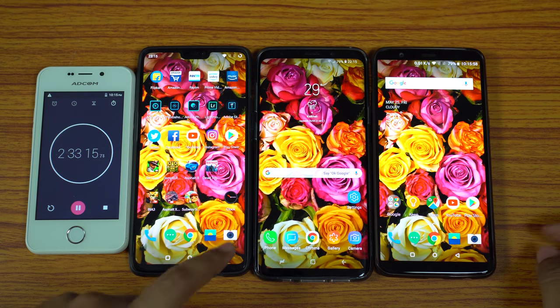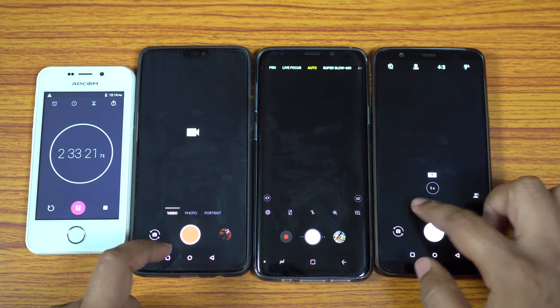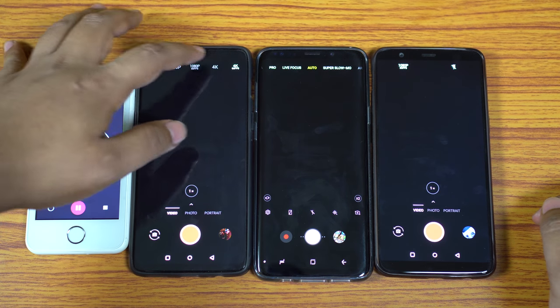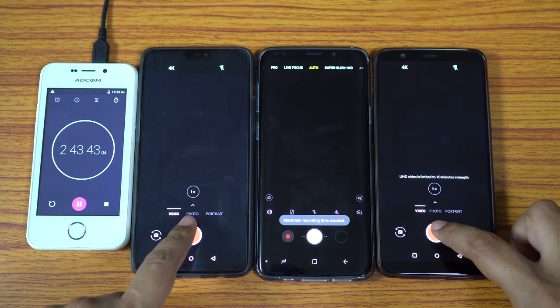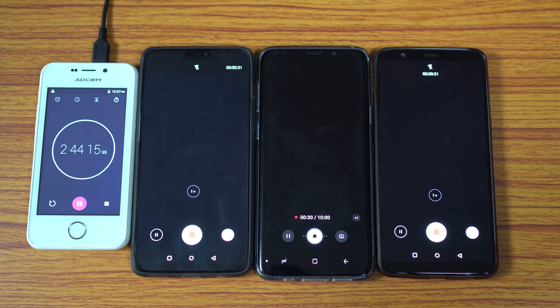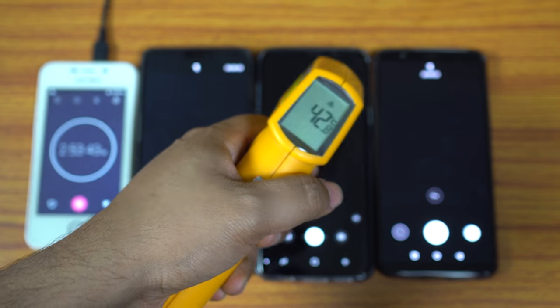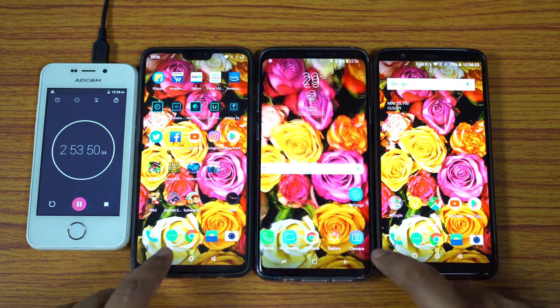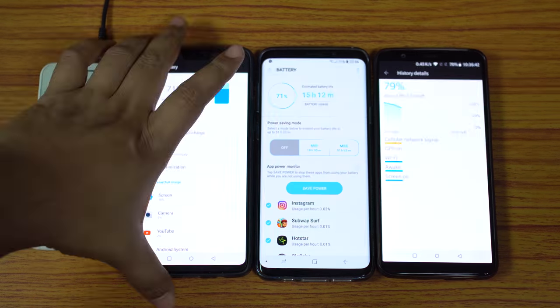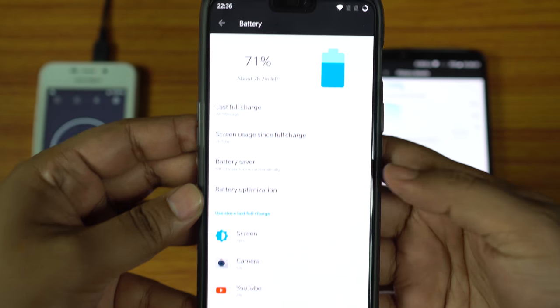Next I want to record 4K video at 30fps on all devices, since OnePlus 5T can only record 4K at 30fps. There is a 10-minute limitation for 4K recording, so two 10-minute clips were recorded for a total of 20 minutes. Before checking battery status, let's check the temperature: OnePlus 6 is at 46°C, S9 Plus at 42°C, and OnePlus 5T also at 46°C. OnePlus 6 is at 71% after 20 minutes of 4K recording — an 11% battery drop.